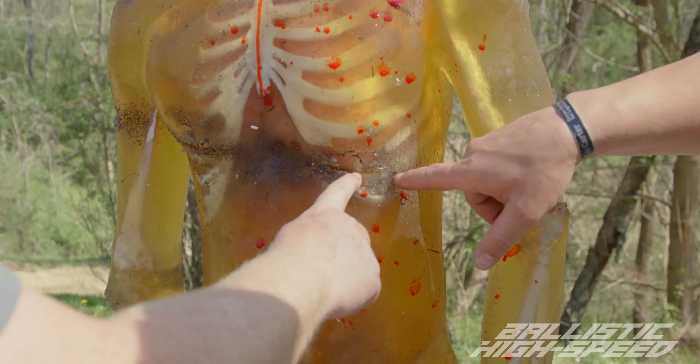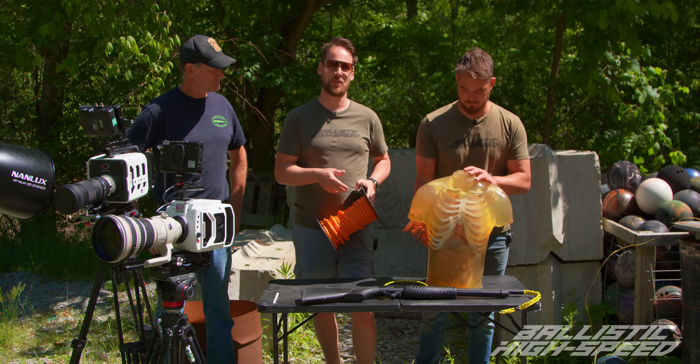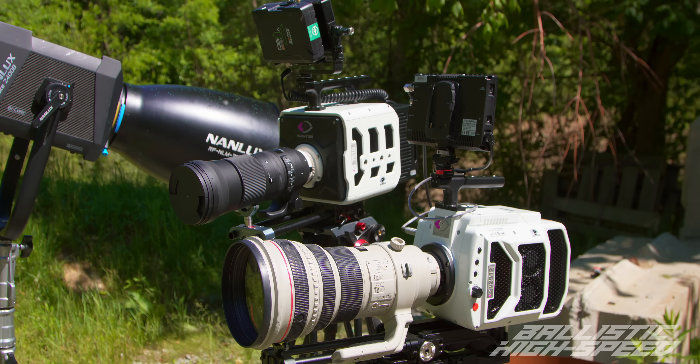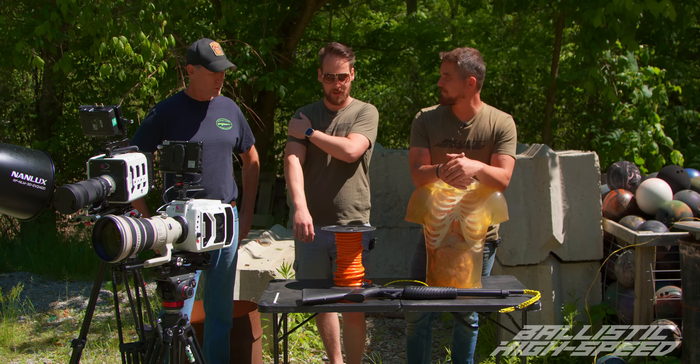We're also going to wrap 400 grain around this torso - that should cut it in half, right? Easily. We've got the Phantom TMX 7510 demoing from Vision Research, so thanks to them for sending that out. I think we're ready to wire stuff up.